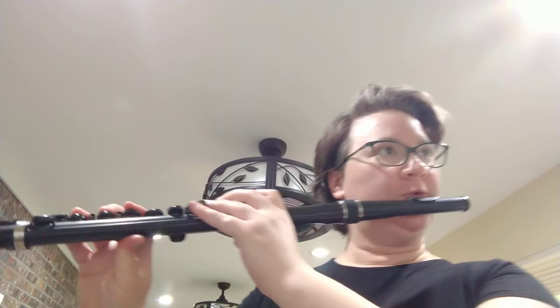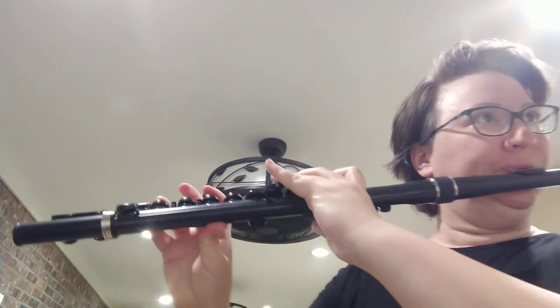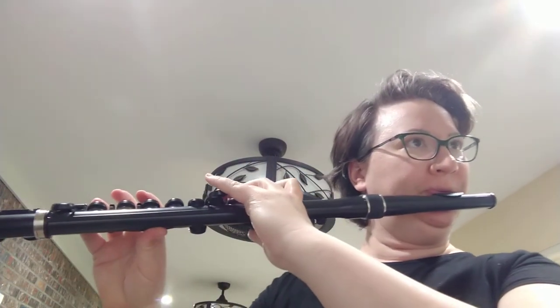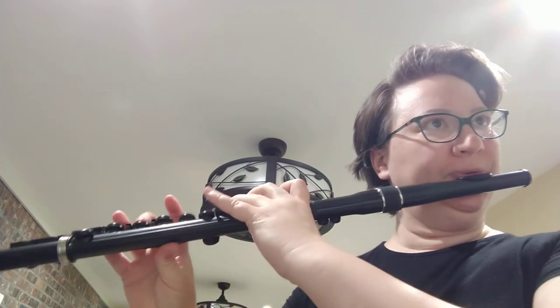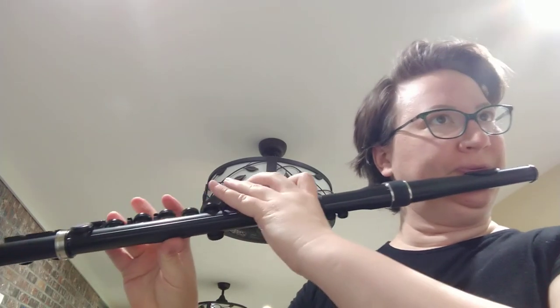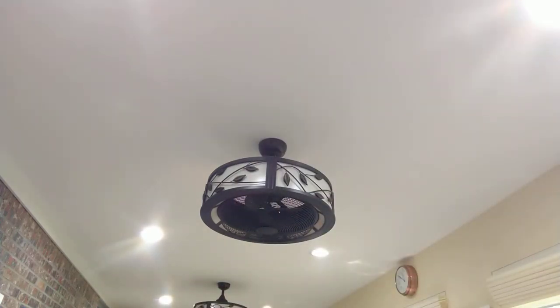All right, and then I'll play the same thing but with the Nouveau flute. So I'll keep going with a couple more comparisons.